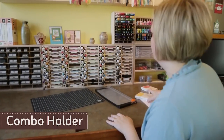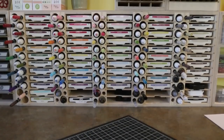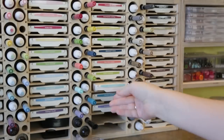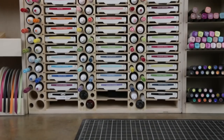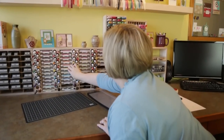Combo ink pad holders are one of our most popular products. They display your markers and refill bottles right next to your ink pads, so they're easy to use and right there when you need them. Five different sizes of combo holders are available, with the ability to store from 12 to 60 sets of ink pads, markers and refill bottles.